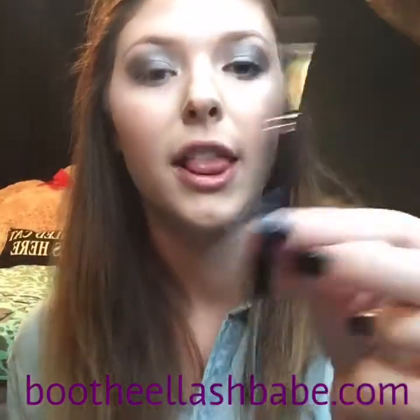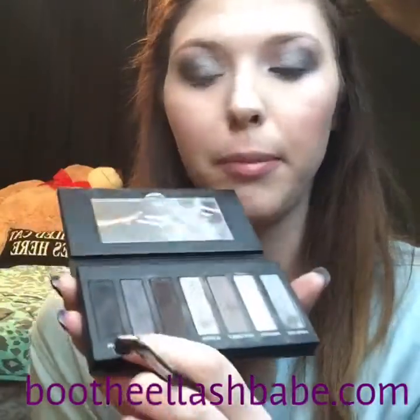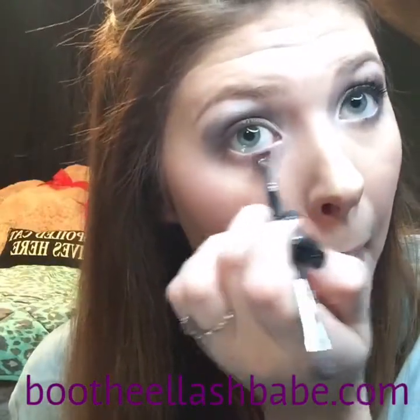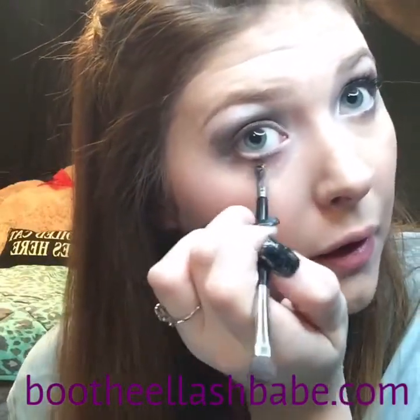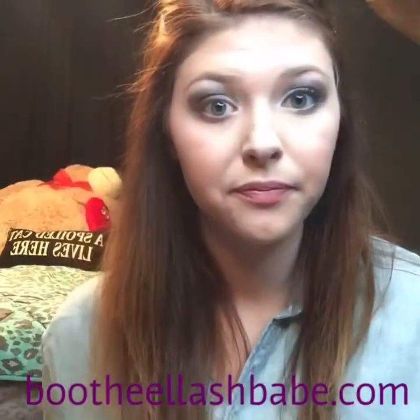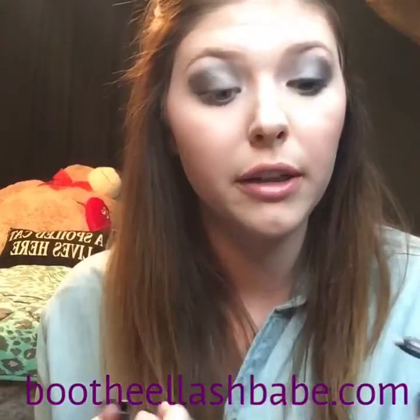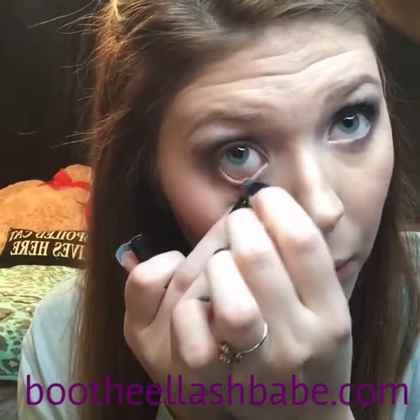Then we're going to take our liner shader brush, shader end, and Peppy to line our lower lash line. Then I take white eyeliner in Pristine and do my waterline.